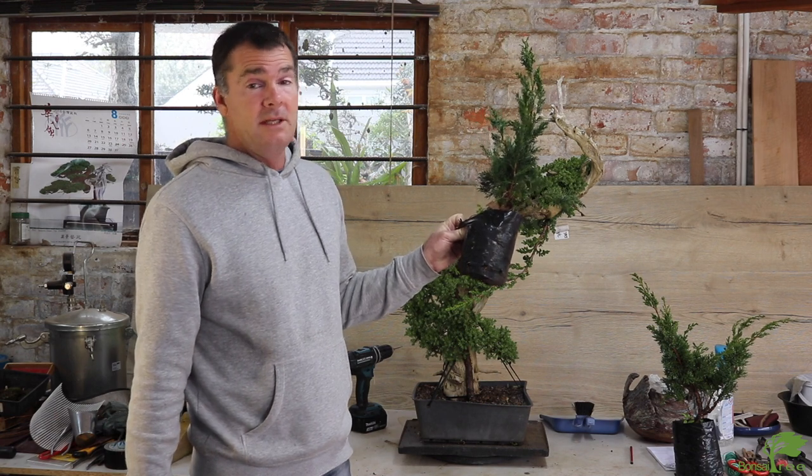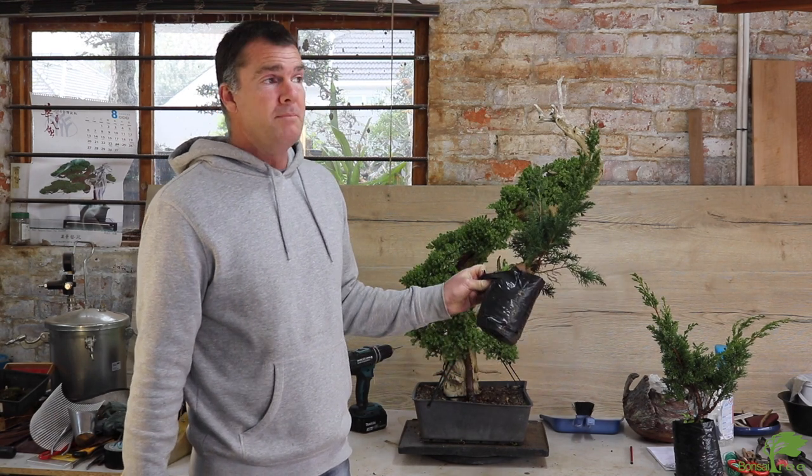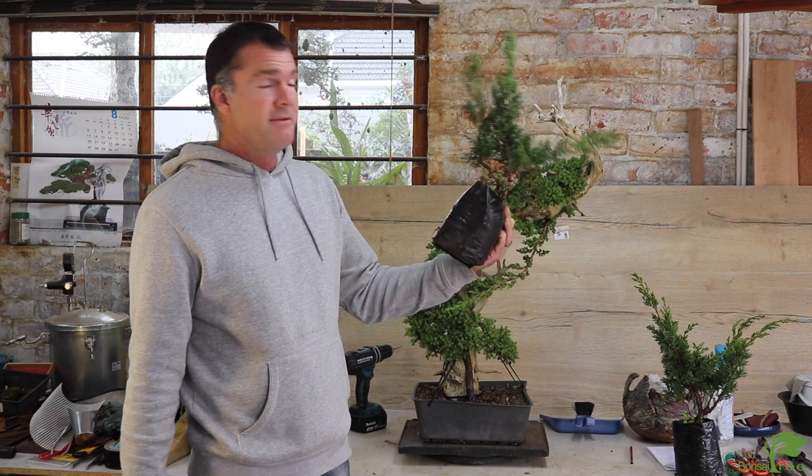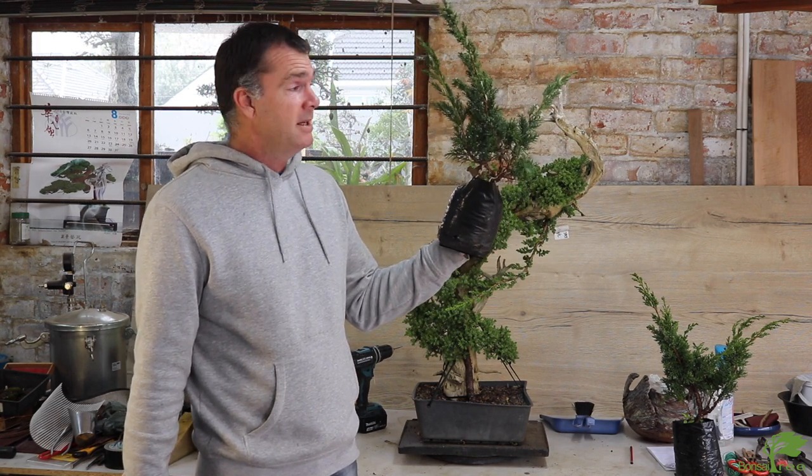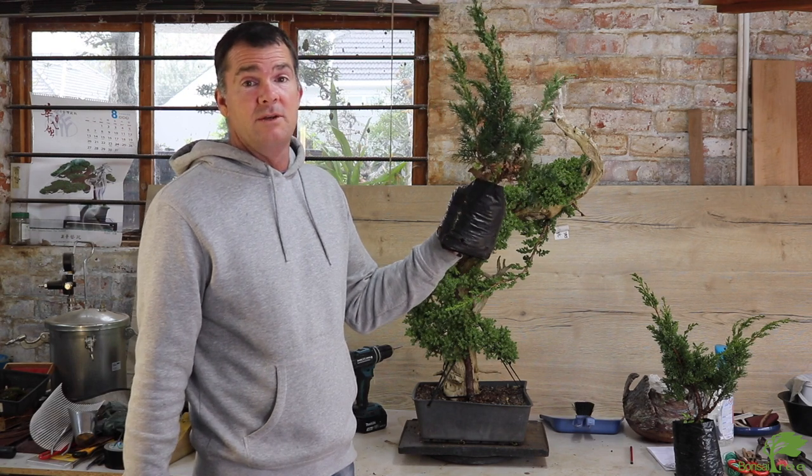These are grown from cuttings — you can use procumbens, which is even easier. This material is never going to be a great tree on its own even if you let it grow for another 20 years, but in five or six years you could really turn this into something fantastic.